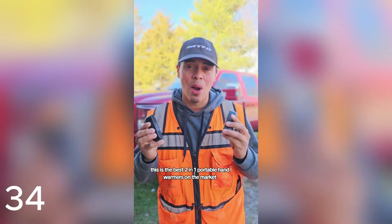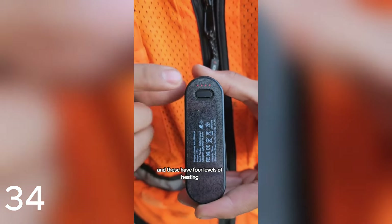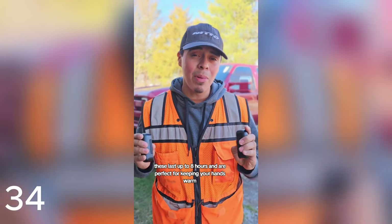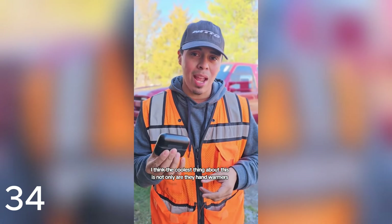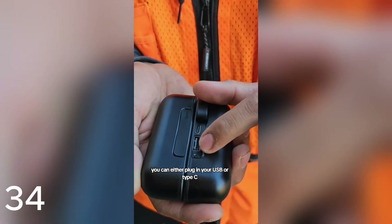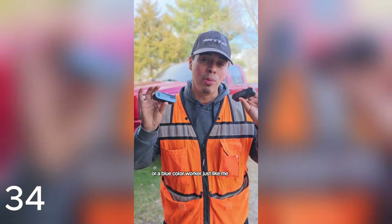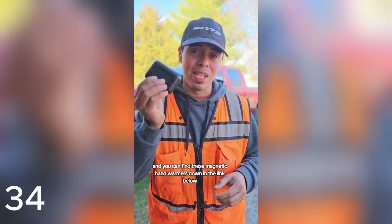This is the best 2-in-1 portable hand warmers on the market, and here's why. These will not overheat and have four levels of heating. They last up to 8 hours and are perfect for keeping your hands warm in cold weather, whether in your pockets or out. The coolest thing is not only are they hand warmers — they are a portable power bank as well. Underneath the waterproof seal, you can plug in USB or Type-C to charge your mobile devices. Perfect for anyone who enjoys the outdoors or is a blue-collar worker. They come in multiple colors — find these magnetic hand warmers at the link below.